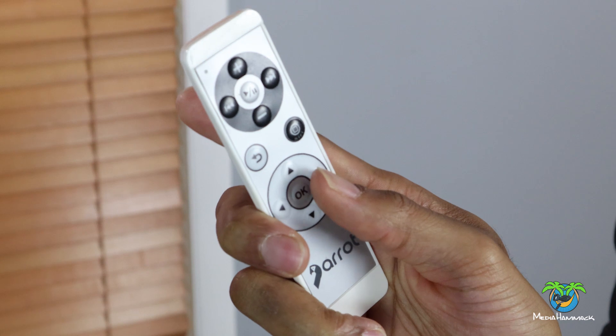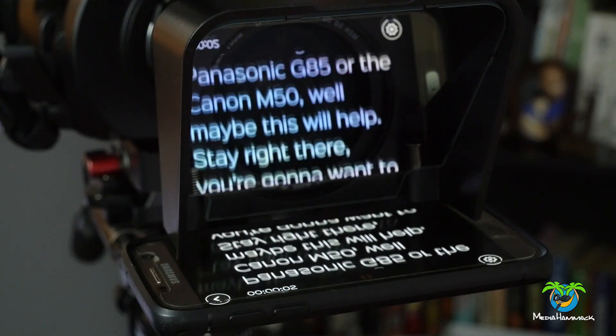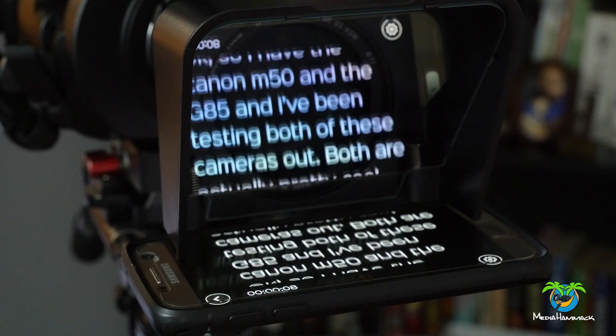Another thing I recommend is the remote. The remote is like an extra $30, but it allows you to control the scroll speed through Bluetooth. You can hand it to your talent who's talking on camera and show them how to use it, and now they can slow the speed as they choose. If you don't have the remote, you can still do it through the phone, but I find it to be kind of a pain and it slows you down, so I think it's better to just buy the remote.